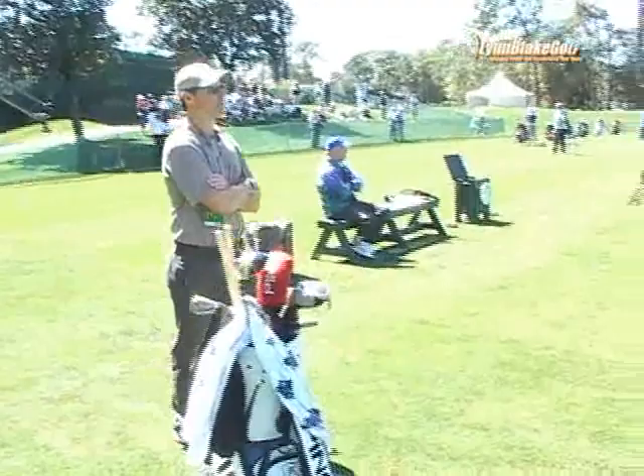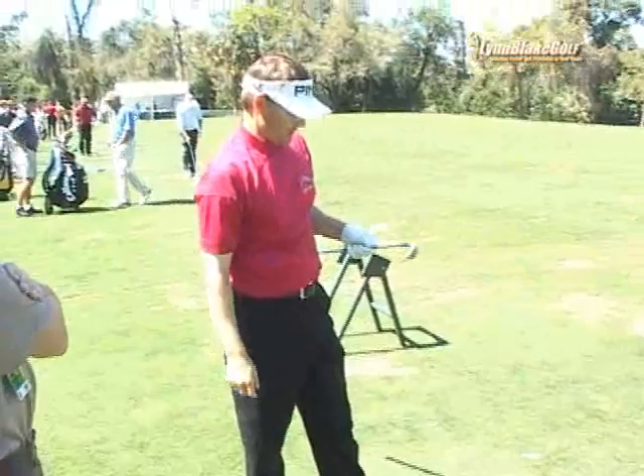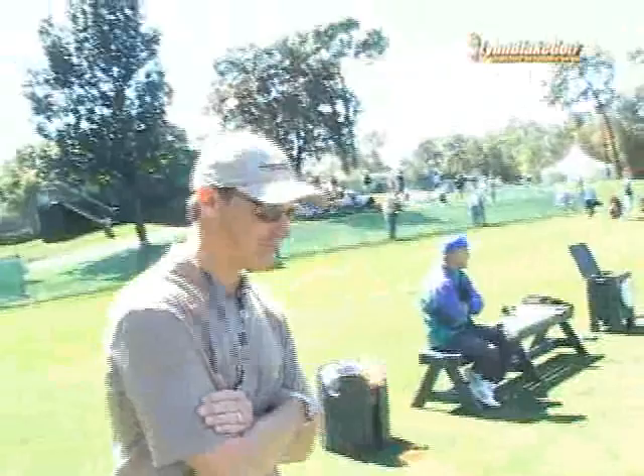You got the seal of approval on that one, Mark? What, this one of the two of us? Money — we like that one.